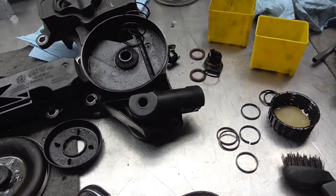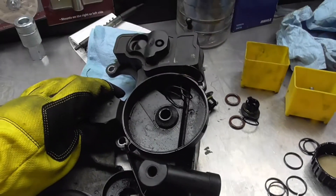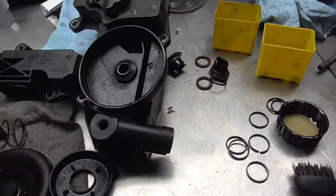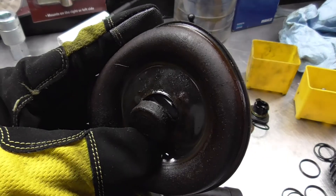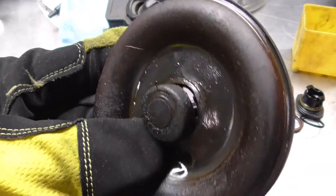Just checking the CCV module for cleanliness — which it is not. I noticed the diaphragm is also torn, so that's something else that needs to be replaced.